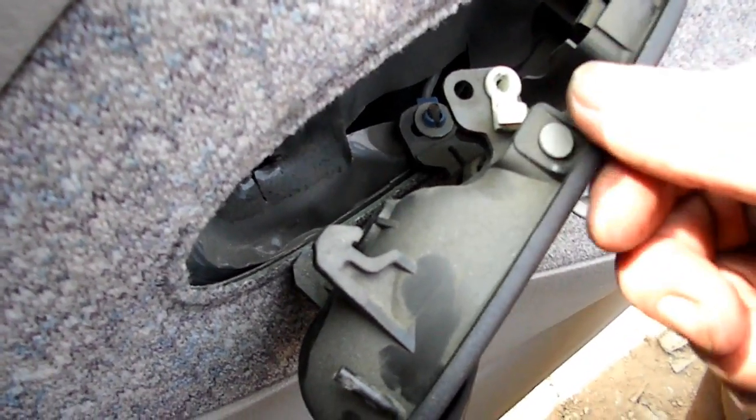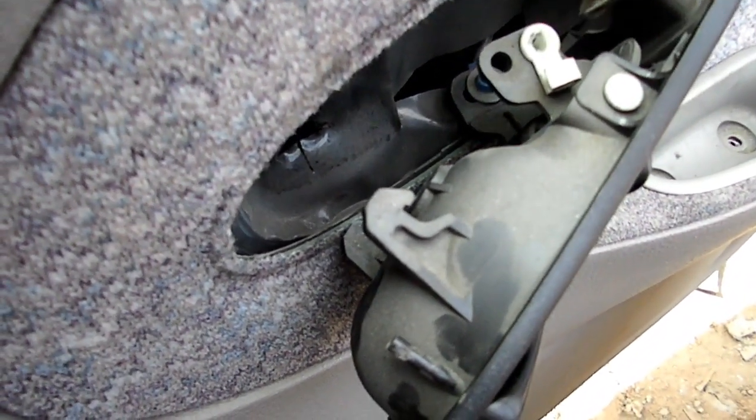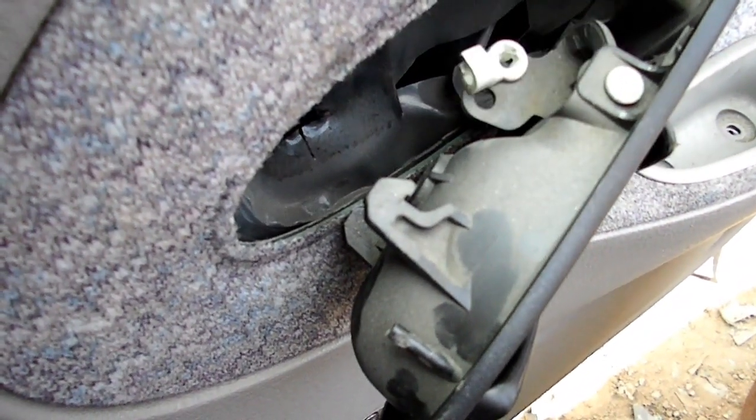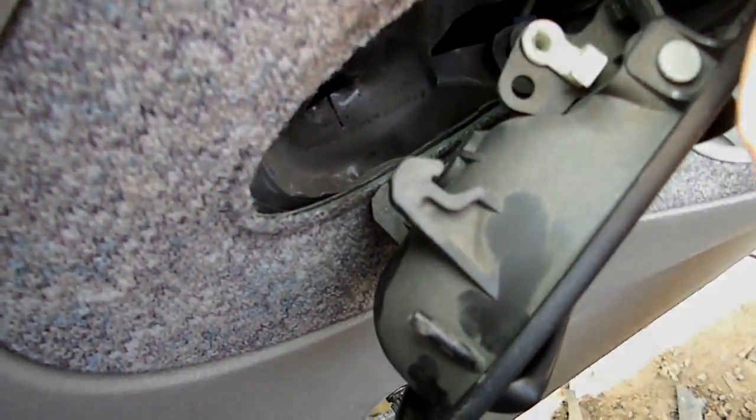After you get that screw out of the door handle right here, there is a rod right here on the top. And here is the little lock — I flipped it off. Once you do that you can access the bottom one. You'll see a blue lock.